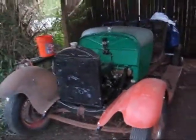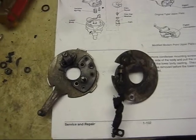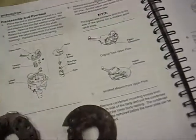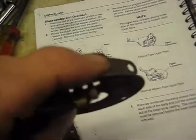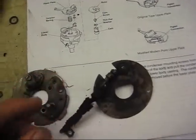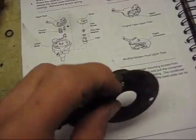I was going to put a set of points and a condenser in the Model A, but I opened up a Pandora's box. To put the points in, you've got to take out the advance plate, and it's got a bolt on the bottom that holds the ignition wire. Around the side it hooks to the condenser, and there's a piece that threads in there that comes off the key switch — I don't have that piece, so I'm going to have to hook a wire on it. The old wire needs new wire soldered on, then I'll have to run it up to the key switch.